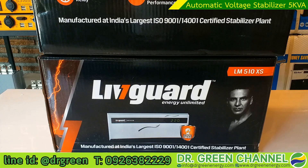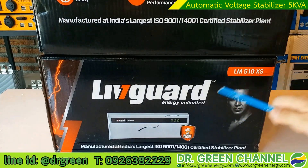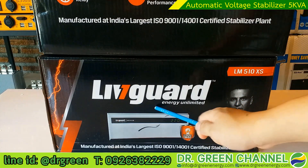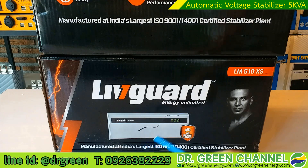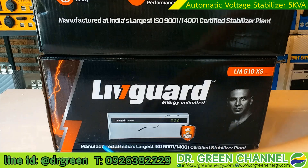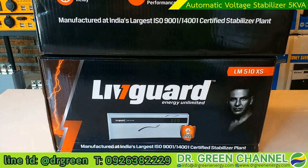Let's start with the box. On the front of the box you will see the brand and the model. The brand is LiftGuard, model LM510XS. They also mention that it is manufactured at India's largest ISO 9001 and 14001 certified stabilizer plant.